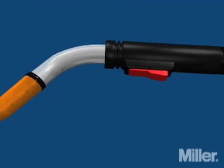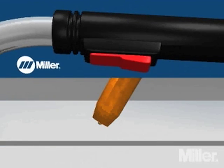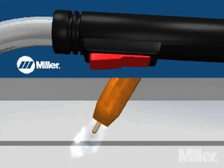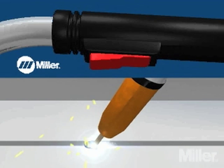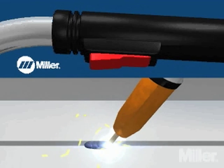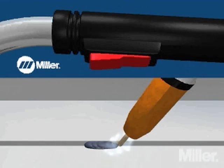In MIG, an electrical arc is created between a continuous, consumable electrode wire and the workpiece. The consumable wire not only functions as the electrode in the weld circuit, but also as the source of filler metal. The process of depositing the molten metal from the electrode wire onto the weld puddle is called transfer.